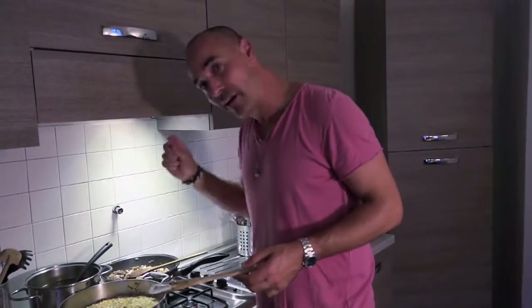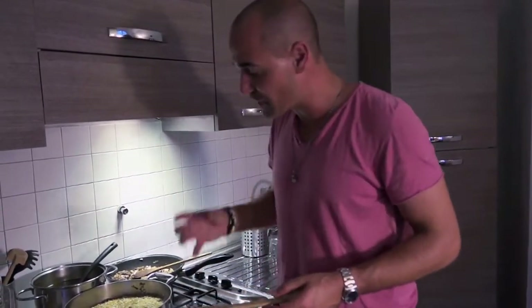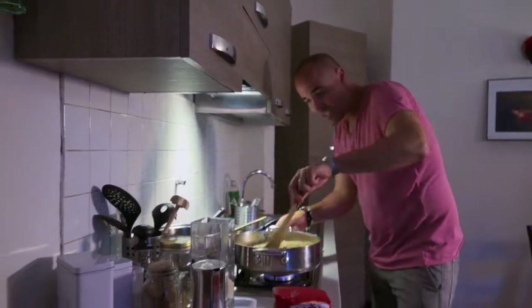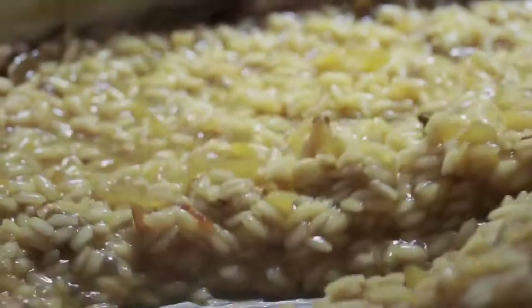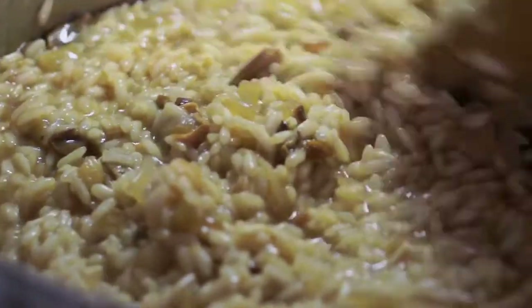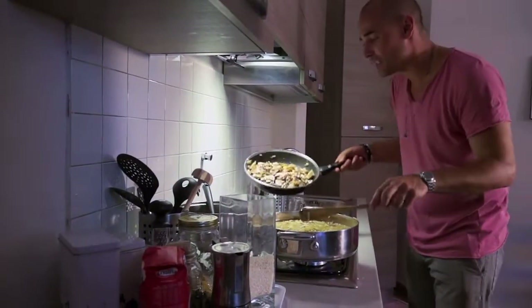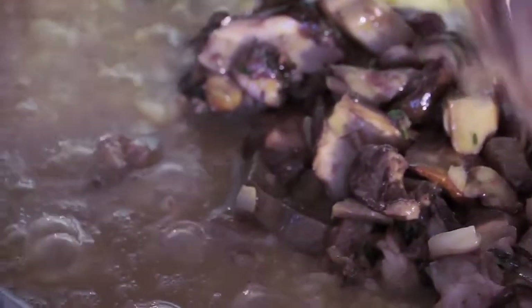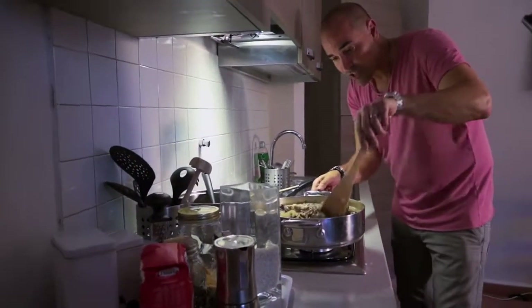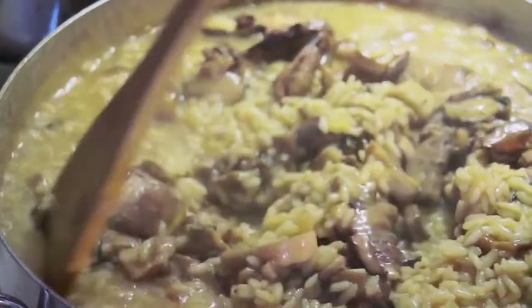That's what risotto is all about — a little liquid at a time, you stir it, creaminess comes out, and then a little more. Risottos take about 16 to 18 minutes to cook. I like it to have a little bit of bite on the al dente side, which is about 16 minutes. At this point we add in all our porcini, and just gently stir them in.